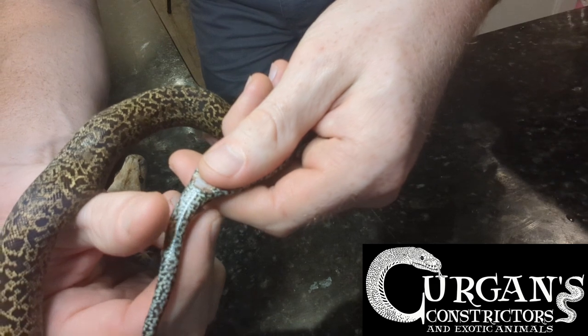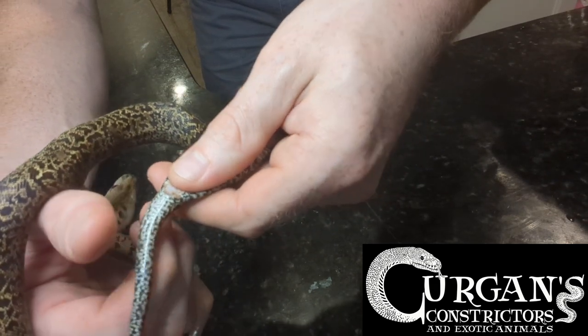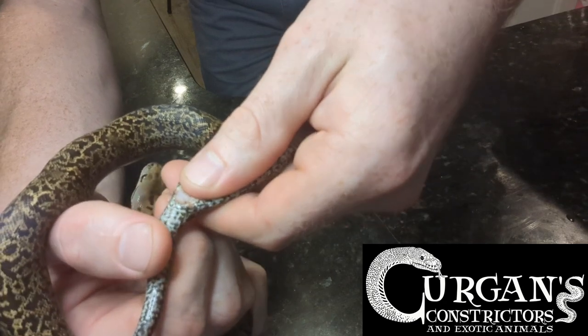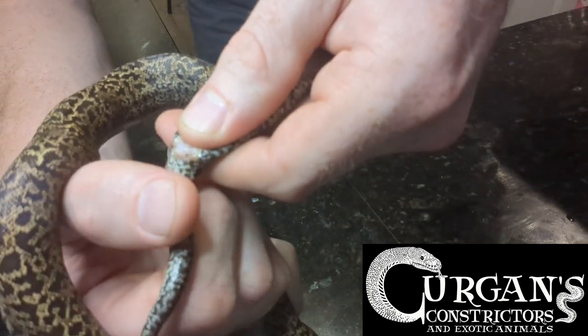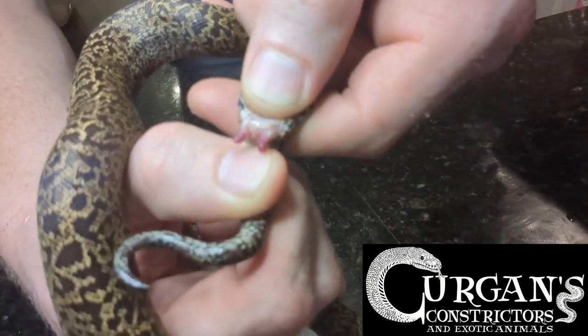Just enough pressure here, not hurting it — just enough pressure to keep the hemipenes from being able to roll up. Then from there I'm just going to take my thumb and pinch and roll, and by doing that you see the hemipenes pop out just like that.